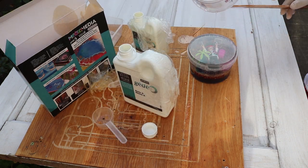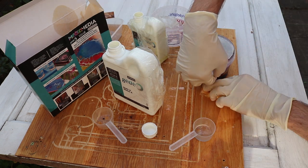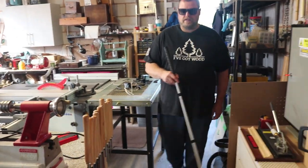Since I had never turned anything on a lathe before, I went to my good friend Chris, who is a certified professional woodturner. And he's also completely blind, so he has to understand what I'm trying to make from my unclear descriptions.